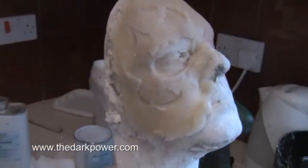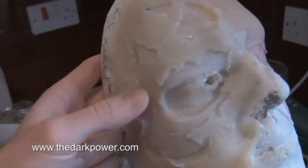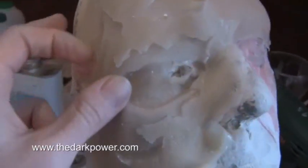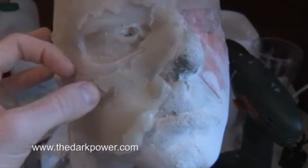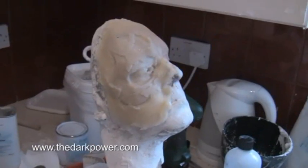Here's our gelatin cast which we've just pulled out of the mould — not looking too bad actually. The resin piece that was in there is still in there so I'm going to pull that out, clean it up and put the metal piece in that we've already cast.